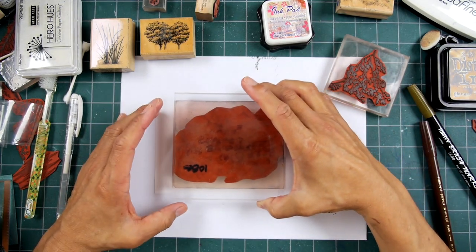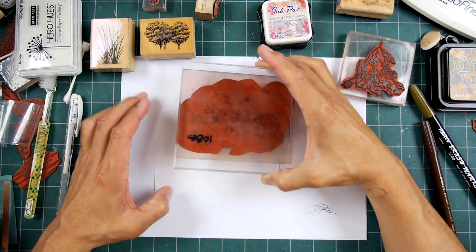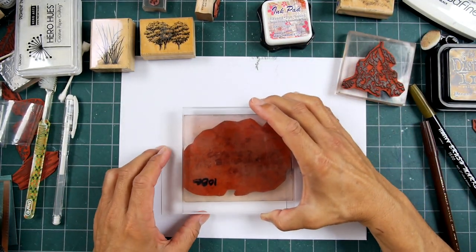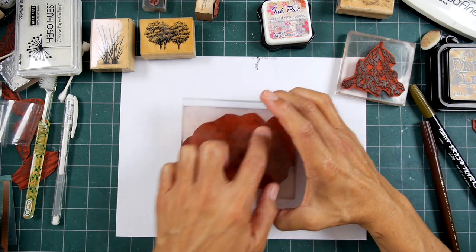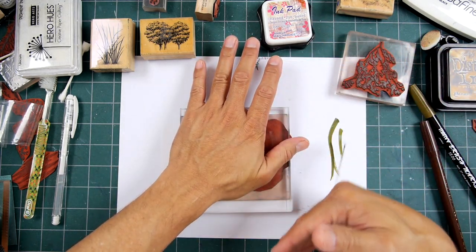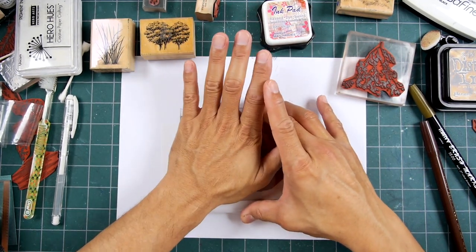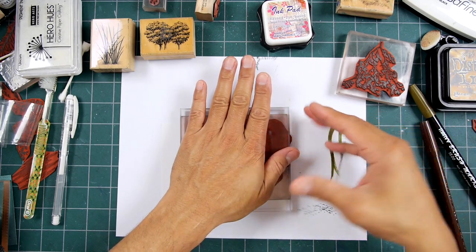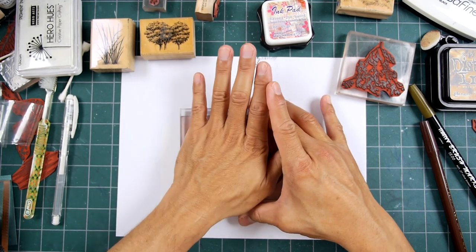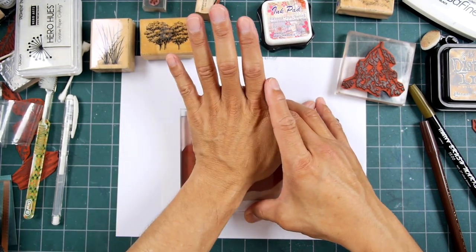I'm going to position this somewhere kind of in the upper area. You can even have it going off your paper. I think I'll have my trees going a little bit off the top of the paper. It doesn't matter where you have it — a little bit lower, a little bit higher, much lower, much higher. It doesn't really matter. It'll matter kind of in terms of our additional imagery, but no area is going to be right or wrong. There's a lot of tolerance, if not an infinite number of levels of tolerance, in terms of placement.